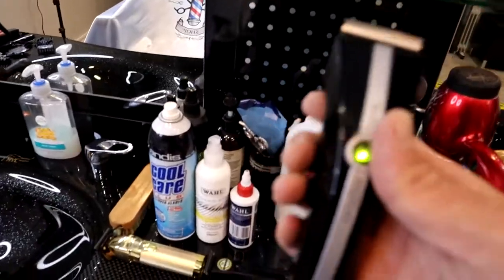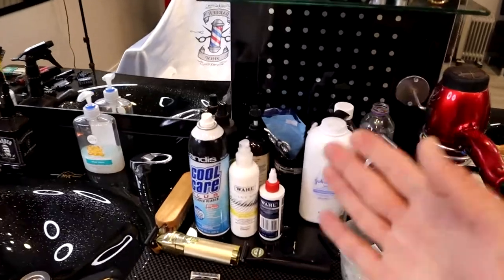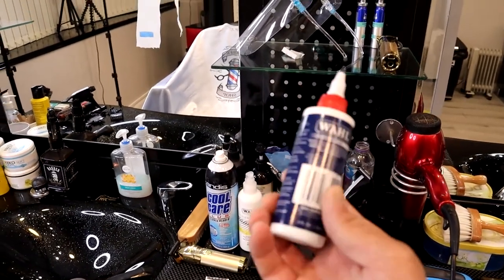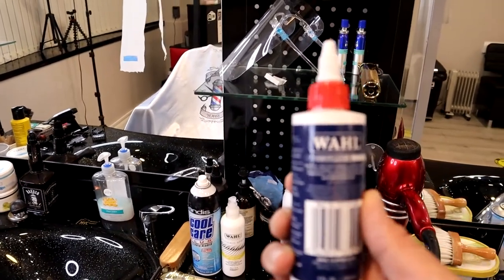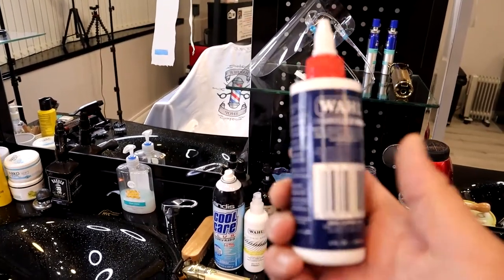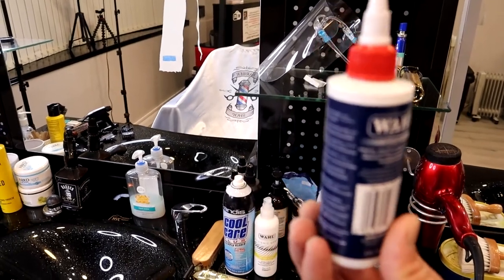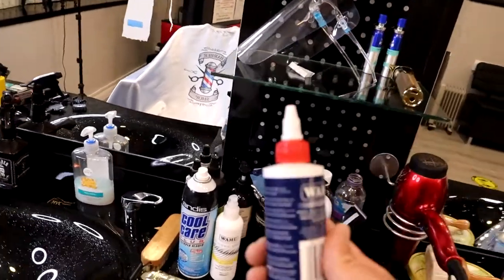Make sure you don't forget about the oil. While we are talking about oil, I want to show you the oil I am using myself. This is the Wahl clipper oil — it's very, very reasonable. You can always get it on eBay or Amazon and it's not very expensive. This will last you quite a long time because when you apply the oil to your clippers you only need a couple of drops.